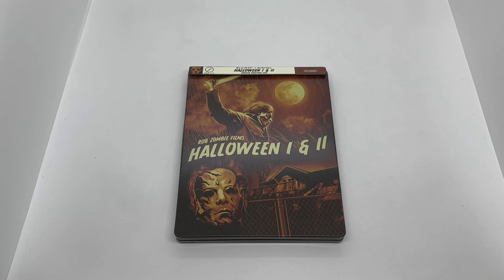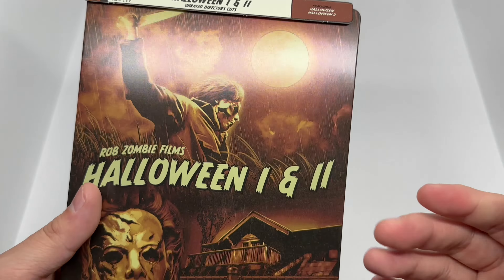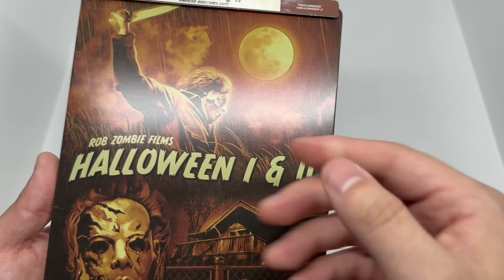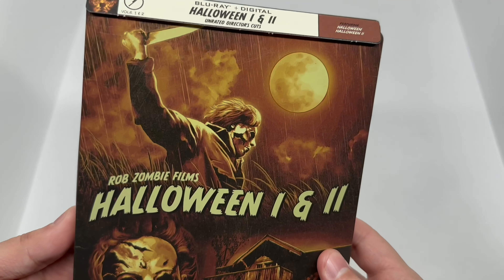Alright, now that we got the wrapping out of the way, let's check this out. The artwork is kind of cool — looks kind of like classic, I don't know, like comic book artwork. I wish this glowed in the dark — you guys know I like stuff that glows — but it kind of looks like that greenish yellow, which is pretty cool.